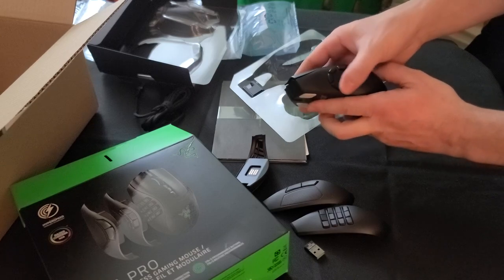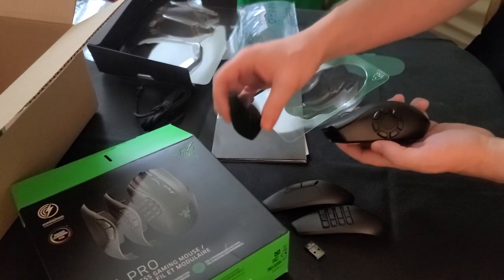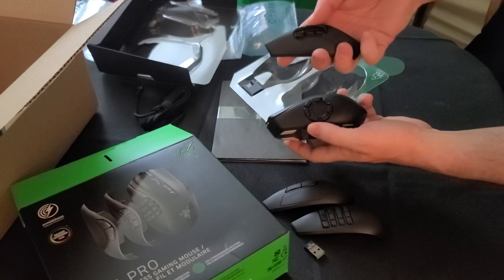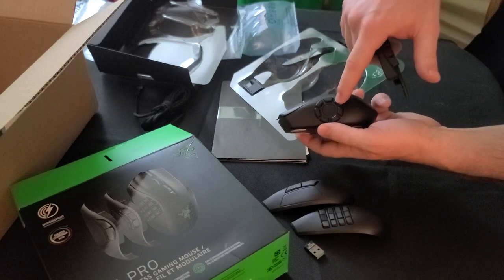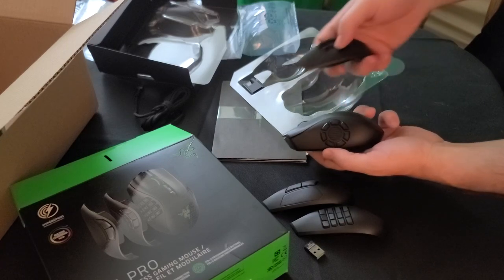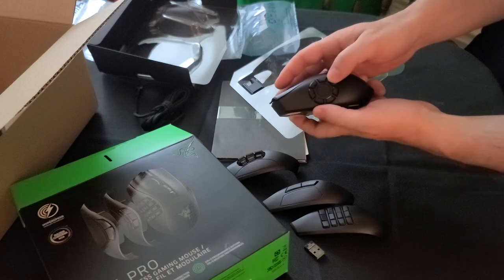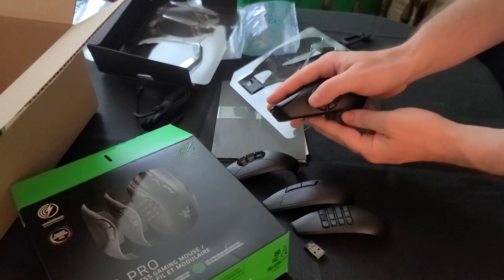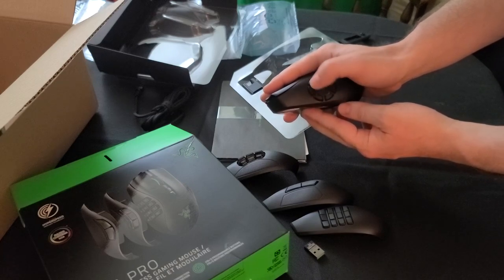And it lights up and everything. It registers as this six-button plate with the seventh button just defaulting to the normal left mouse click, and that's just fine for me — I don't use that button. But when I play Elder Scrolls Online, these are my main spells here.